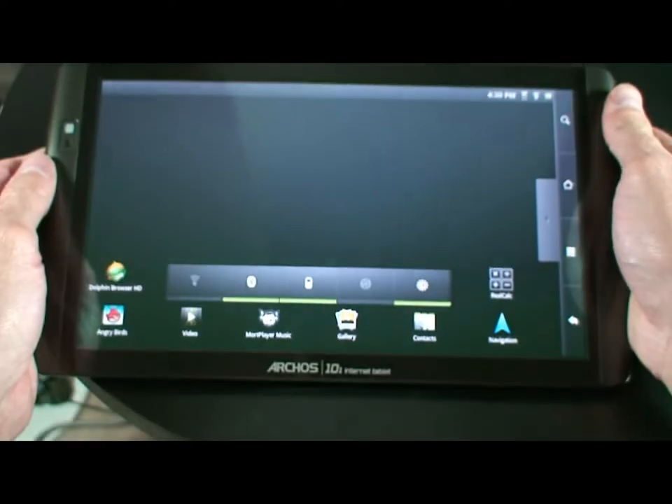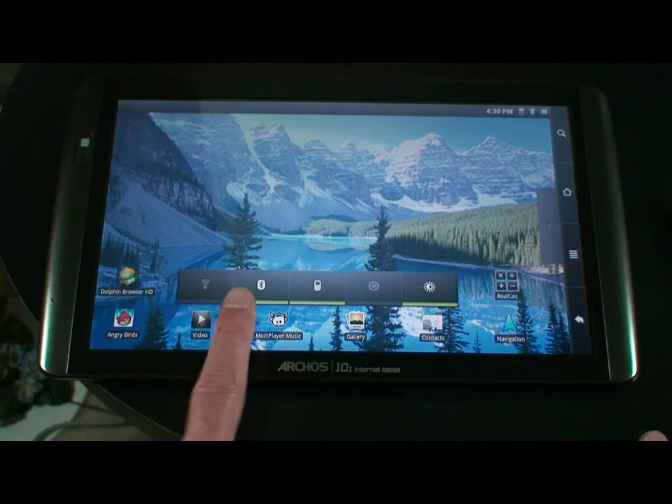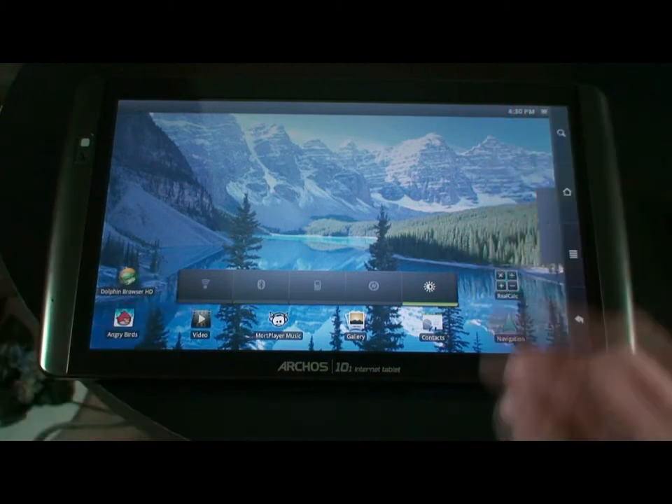So there you have it, folks. That is how we pair our devices together using our Bluetooth signal and our older ad hoc cell phones. To shut the device off, all you'll have to do is turn off your Bluetooth from your main widget screen, and you'll notice everything turns off.